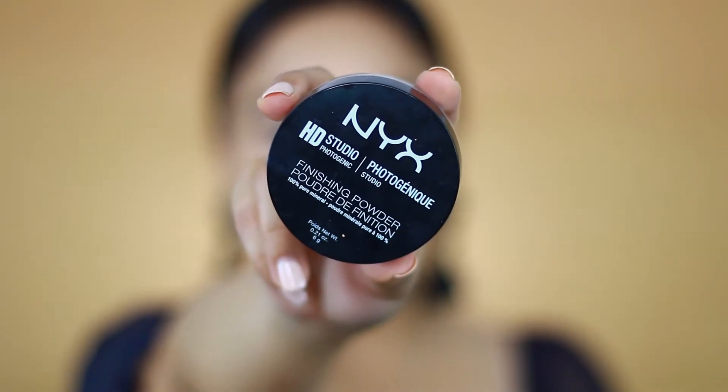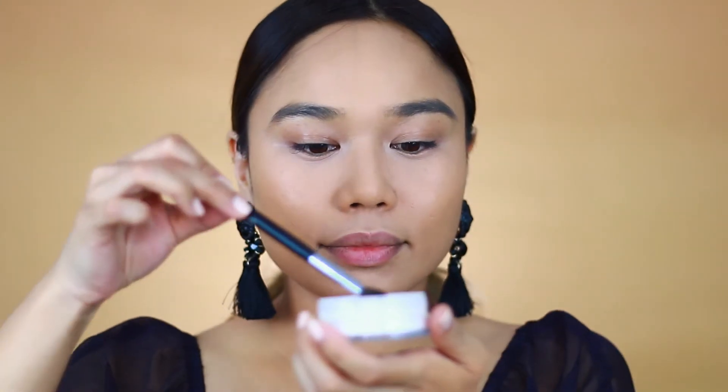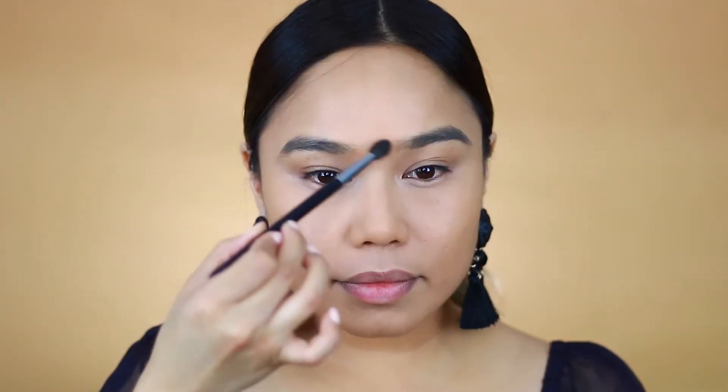Now to set everything I'll be taking the NYX HD Studio Translucent Powder and setting it with a blending brush the old-school way, before baking and all of that. I might actually just go back to this because it gives a really nice and natural finish, doesn't dry out my under eyes, and it's just so easy.